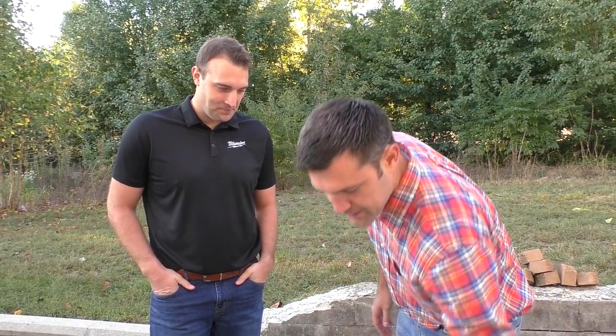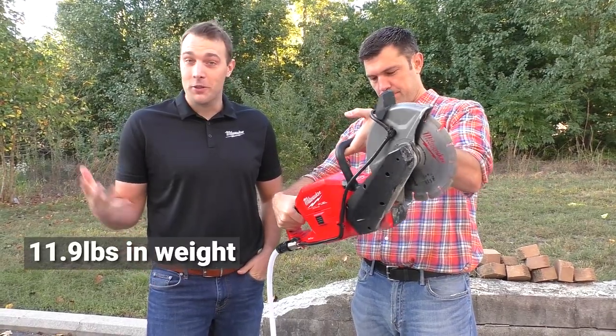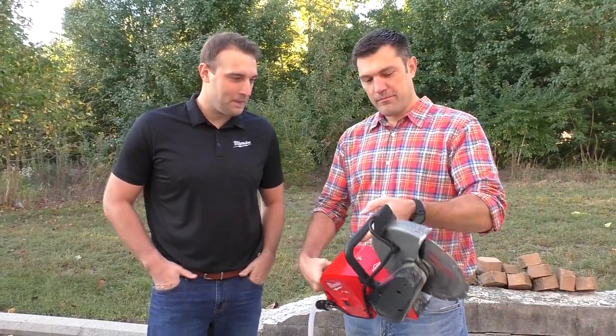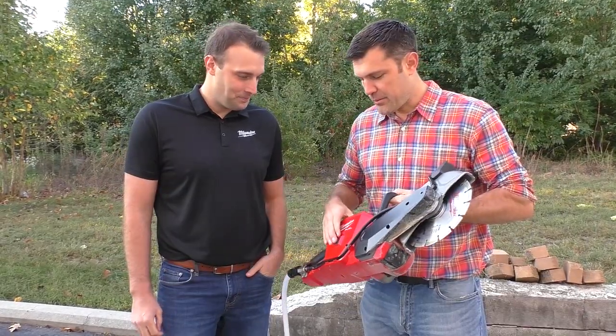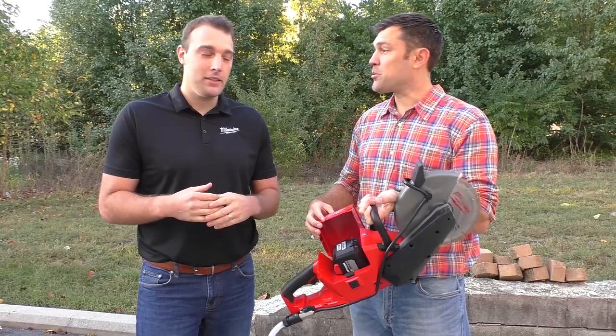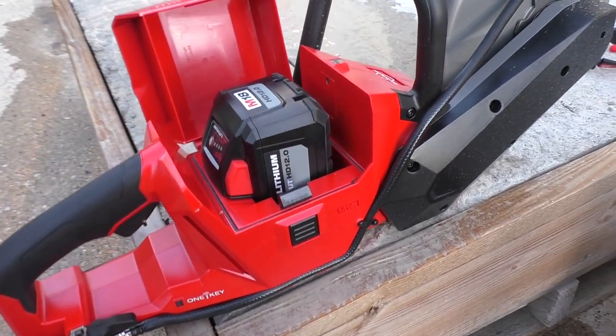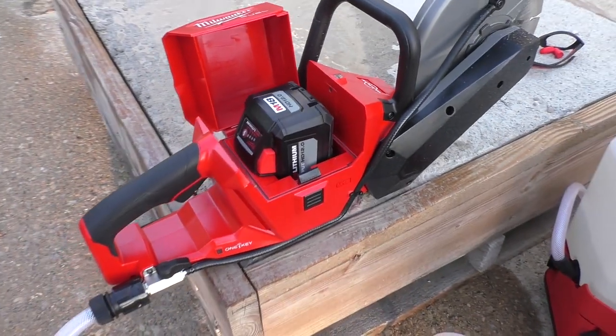Weight on this — it's pretty light. What does it weigh? 11.9 pounds, just under 12 pounds, which obviously helps cutting wise. The battery is sealed, so all your weather elements, it's going to be shielded from that. With the water container and everything, it's not going to affect the battery.